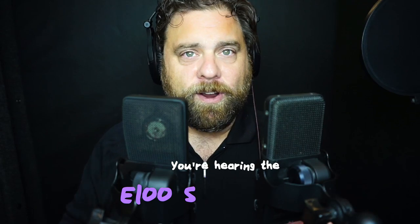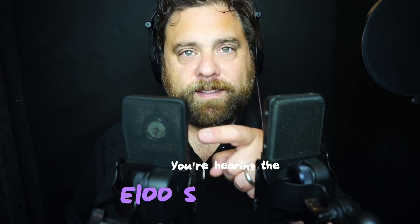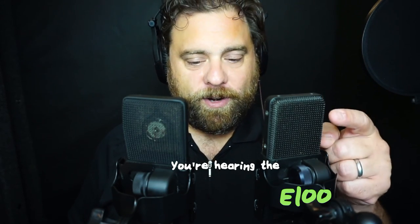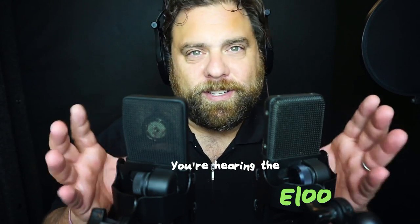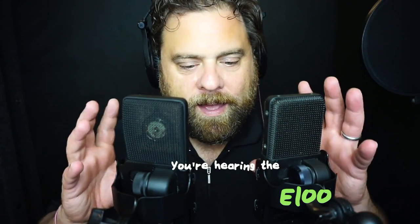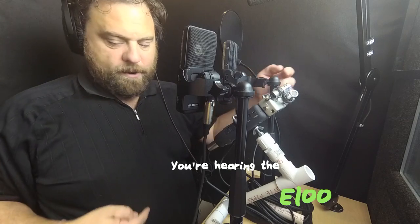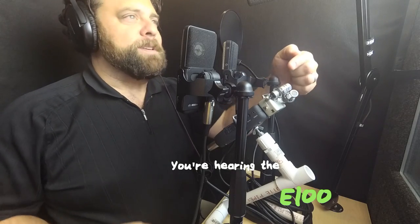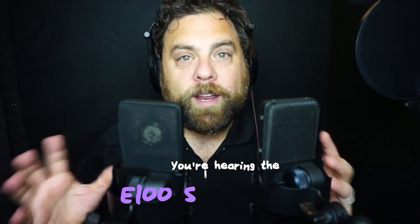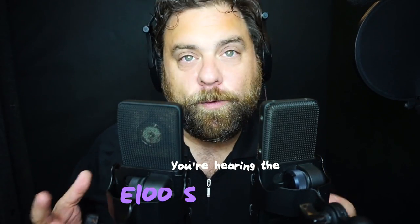What we have here are the CAD E100S, which you see me use in videos all the time, and a vintage CAD E100. These are two different generations of the same microphone. I've got them going into my Zoom H5, which is right here on this little PVC makeshift stand that I made, and we're going to compare these two microphones and see how they sound.